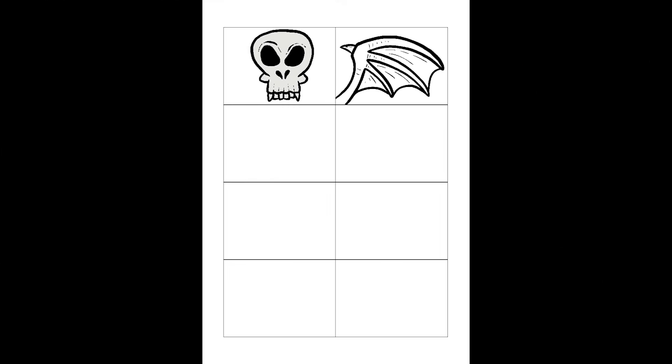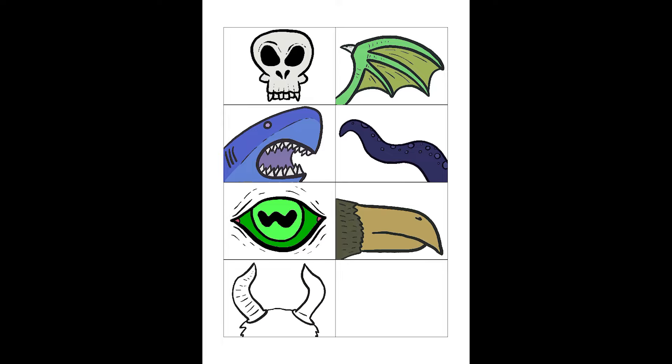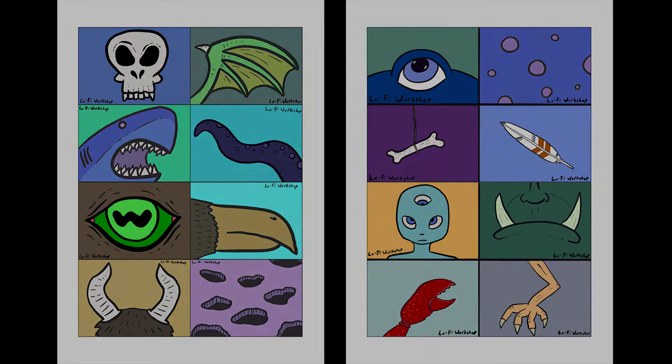It's Monster Bash time again, and this year the group decided to make a new deck of cards to inspire our builds. I leaned into the idea that these are monster parts, but a lot of people went in the complete opposite direction. I made two pages, and it was a lot of fun seeing people pull my cards from the deck. There was a big group of us at the card draw, and we had an absolute blast.